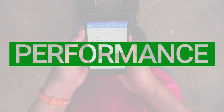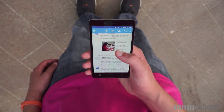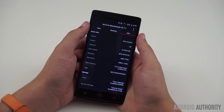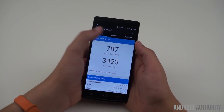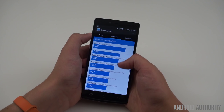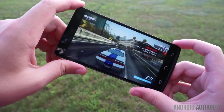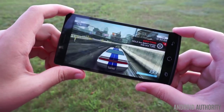Featuring the Octa-Core 64-bit MediaTek MT6752 processor clocked at 1.7GHz, the New Mobile Z8 is a solid performer. The benchmark scores closely follow the Asus Zenfone 2, and day-to-day performance was very good during my testing. It just feels as fast as the Zenfone 2, and the stock Android software experience makes the overall experience buttery smooth. There is 2GB of RAM, which should be enough for most users. Coupled with the Mali T760 GPU, the Z8 is able to play most games without any issues.